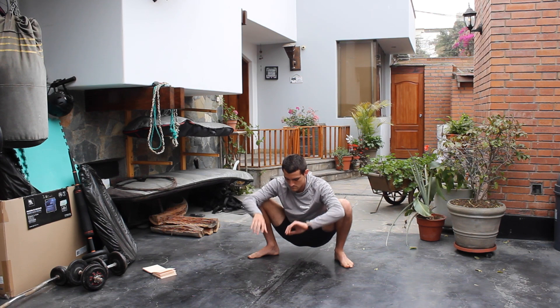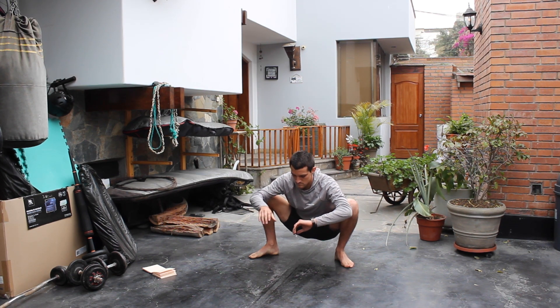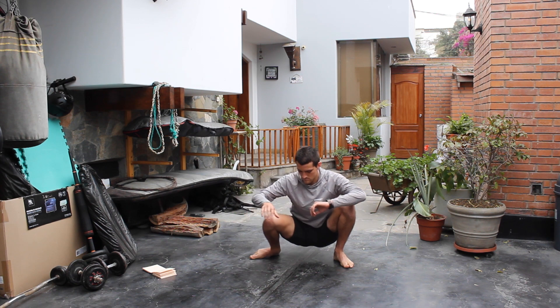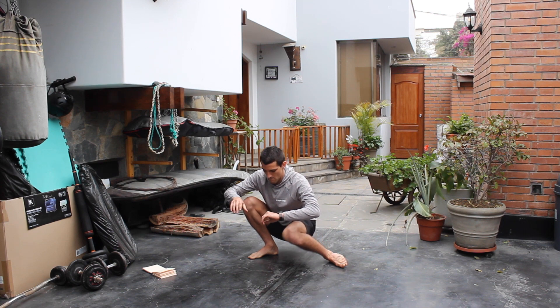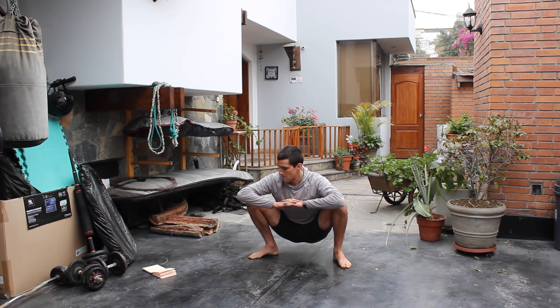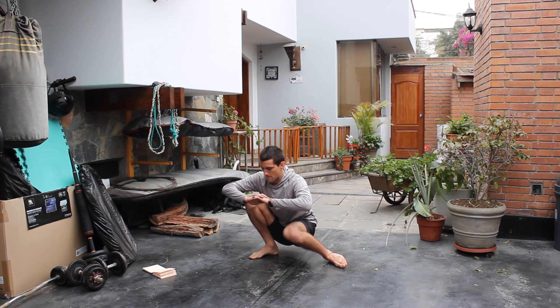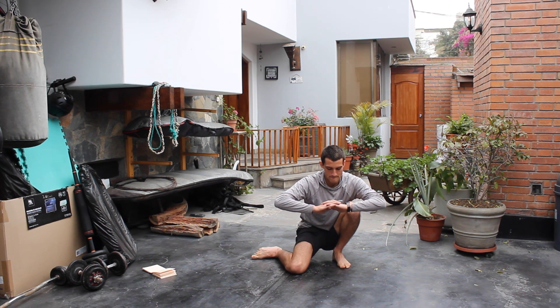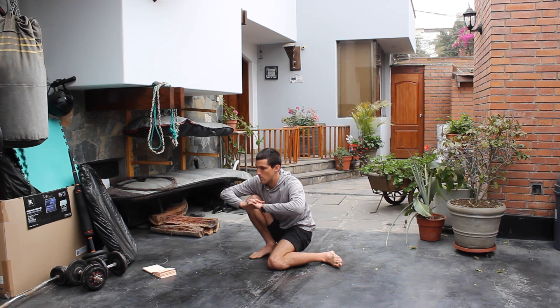Once we're finished with our deep squats, we're gonna go ahead and try to bring our knees to the center of the ground. You can use your hands to help support yourself a little bit, but try to do it without your hands. Your knees are going to rotate inwards. Try not to move your chest too much to the side, but rotating your chest to the side of the knee that stays up can be a nice variation if you're not getting all the way to the ground.